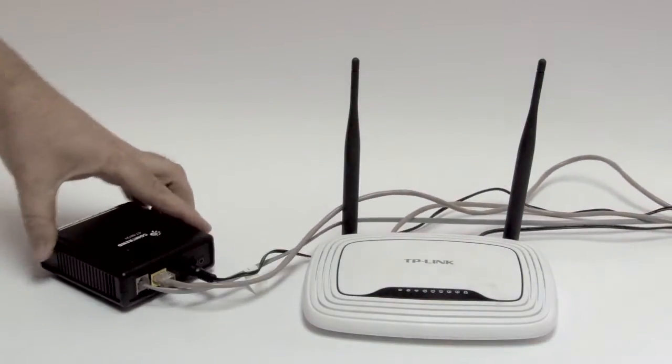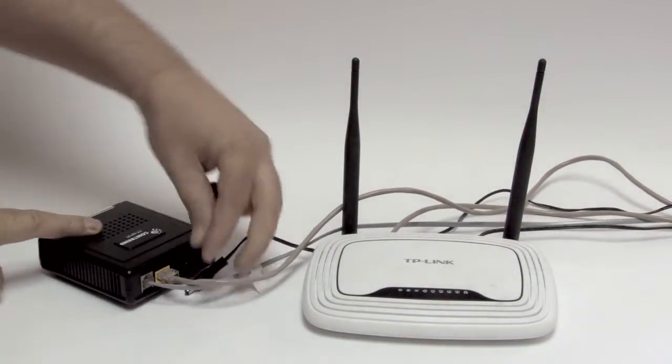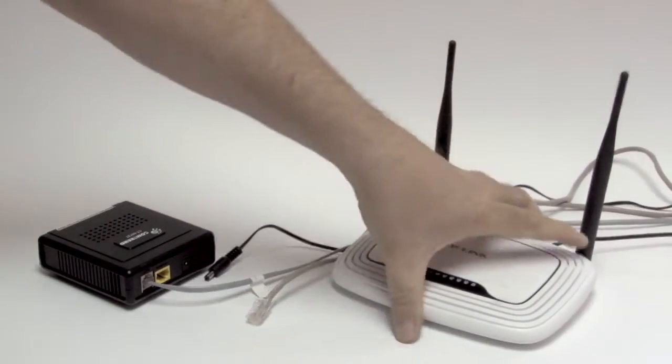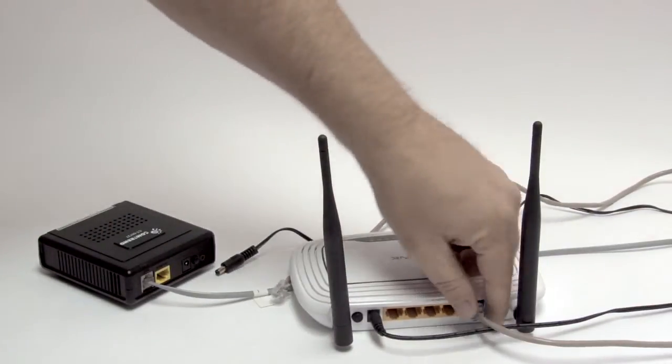If you have a wireless router, at the same time you unplug your modem, unplug your router's power cord and the ethernet cord that goes into the router and wait 30 seconds.